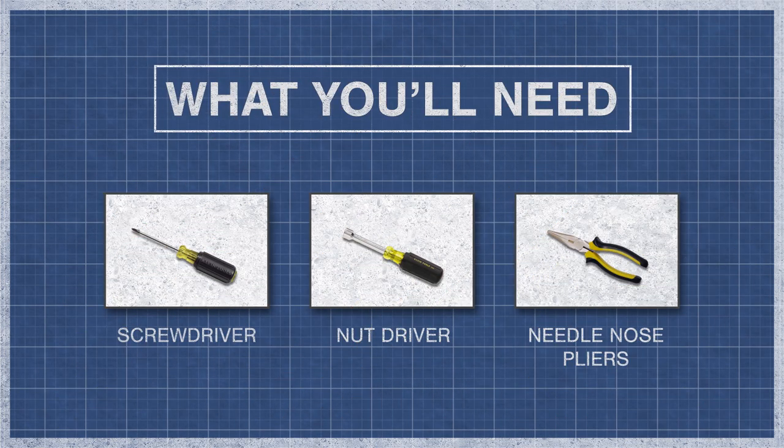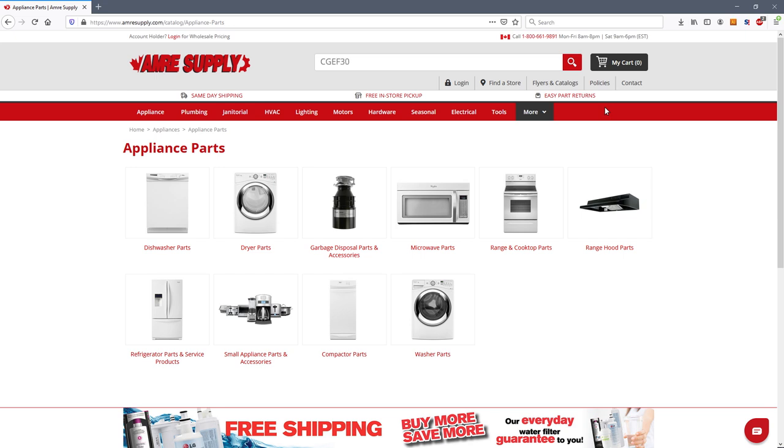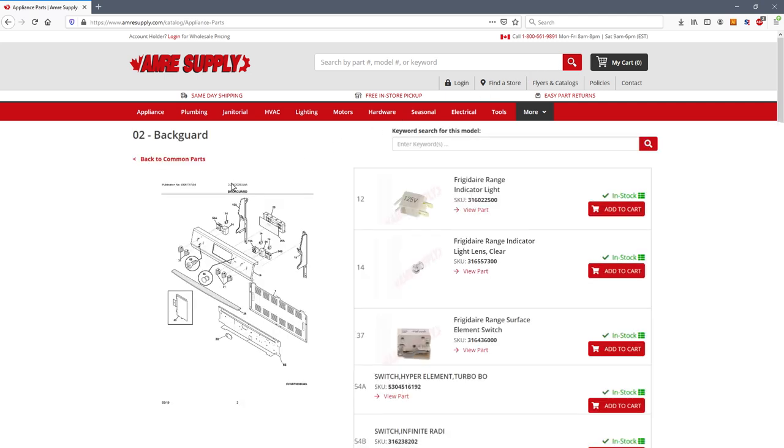To begin you might need a screwdriver, a nut driver, pliers, gloves, and a multimeter. Heat switches come in a variety of configurations. To find a match, enter your model number on the AMRE Supply website. From there you'll see a parts breakdown with the exact replacement parts listed for your model.